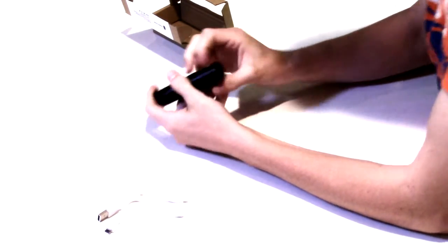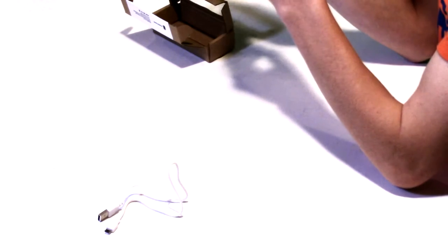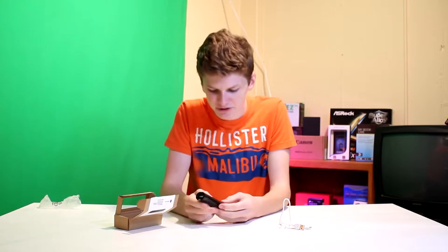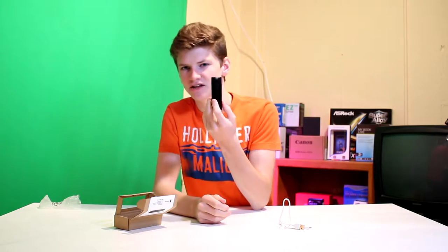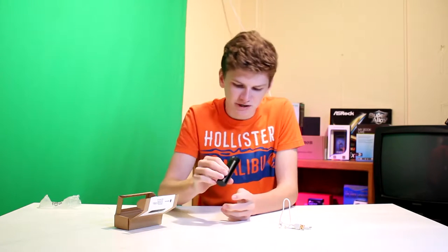Looking at it, this is an all plastic design. Right here we have some smoother, slightly textured plastic, and then up here is glossy plastic that's gonna get really nice and scratched up. They say it's lipstick size — I think it's a little bit bigger. I'm not a big lipstick user, but I don't know of any lipstick quite this big.